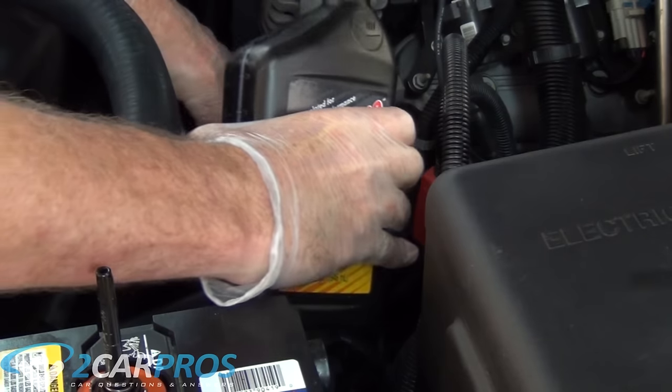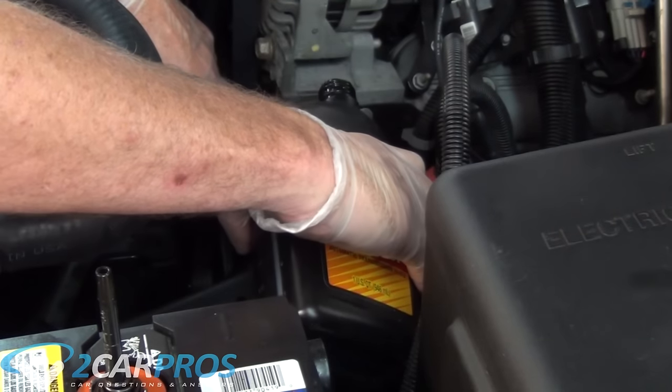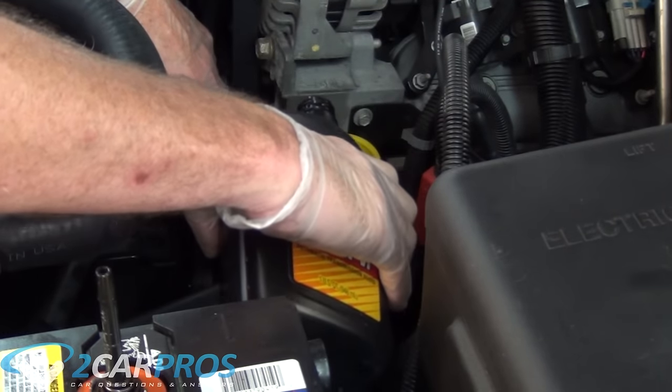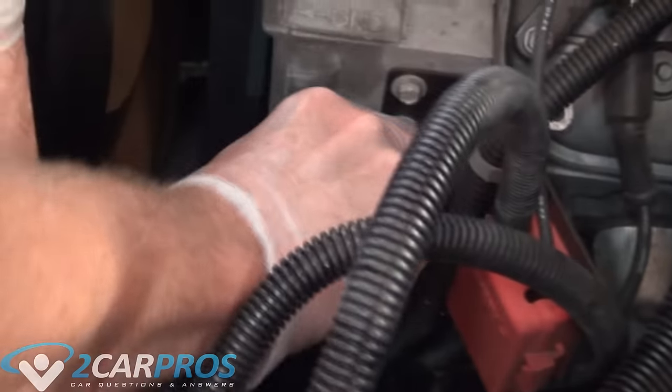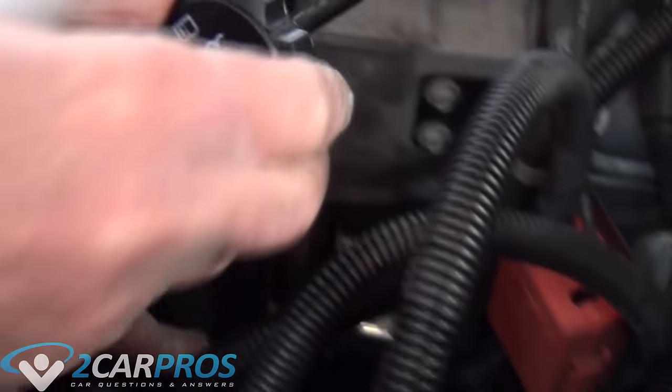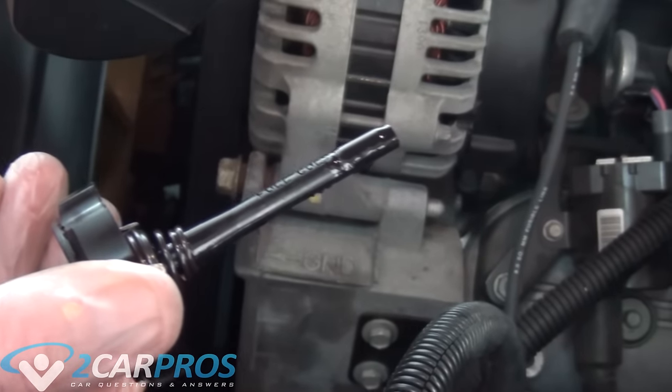We need to keep adding power steering fluid until it comes up to the correct point on the dipstick. It looks just like a regular oil dipstick but it is shorter, made of plastic, and the mark is usually a little bit inward — it is quite visible, you can't miss it.